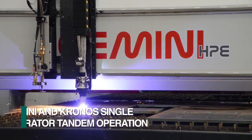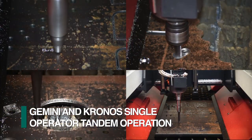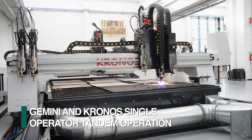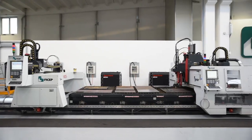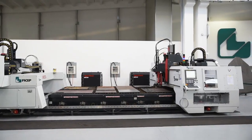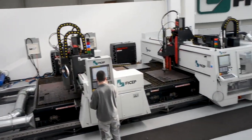Since the Feechef Gemini high performance drilling and cutting system uses the same bridge rails as the Kronos, it can be added to also share the same downdraft table. The combination of the Gemini and Kronos further enhances the productivity of the system with one operator in essentially the same footprint.